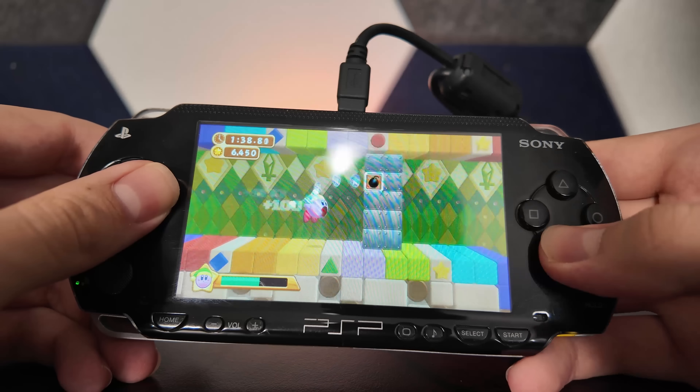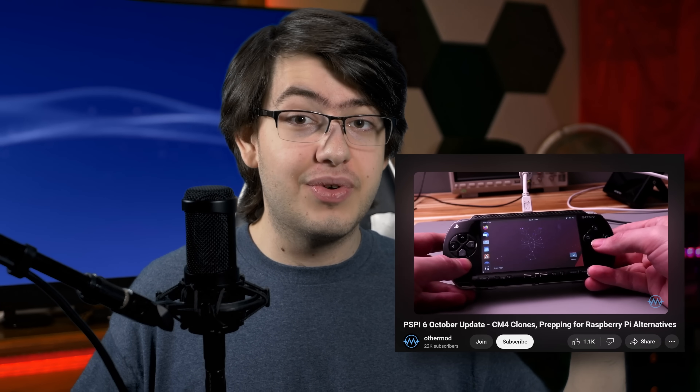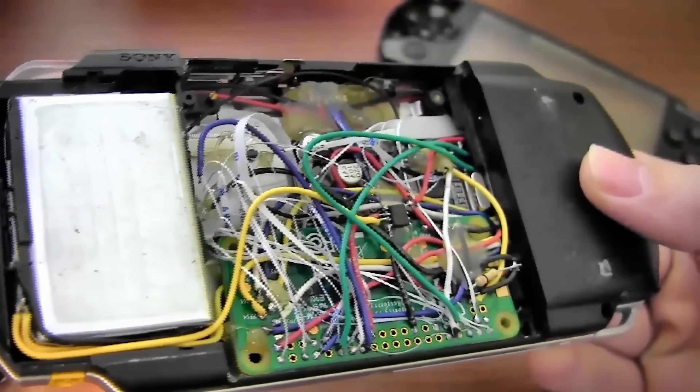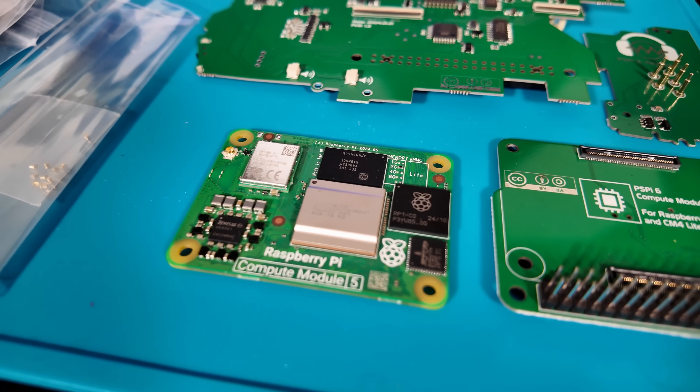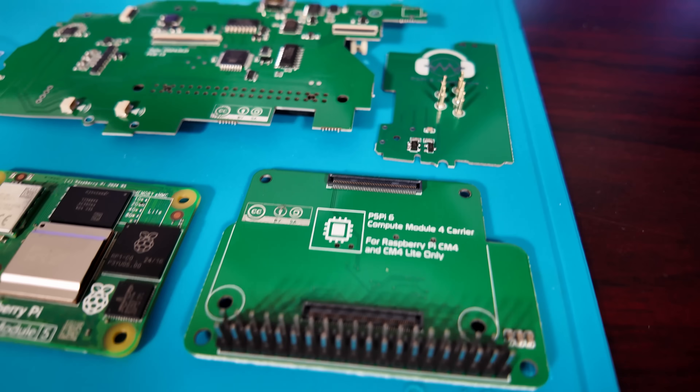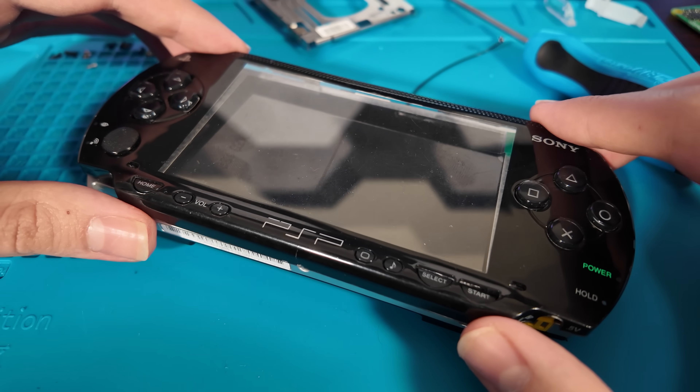All of this is made possible thanks to the incredible work done by a console modder named OtherMod, who has been doing this a lot longer than I have. Over the years, the PSPi has gone from being a very impressive hack job to a very impressive and meticulously crafted set of PCBs that can be installed without making any irreversible modifications to the PSP console.